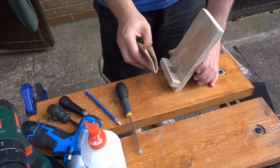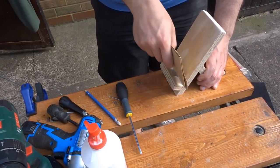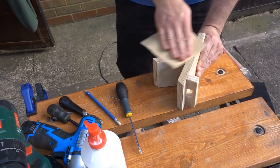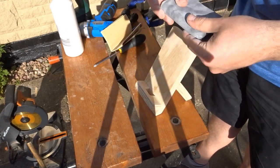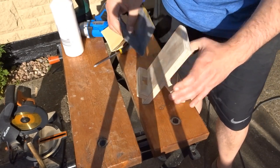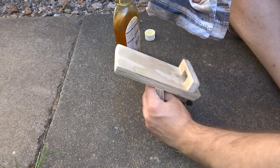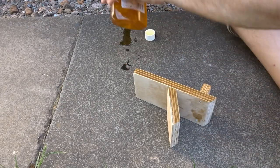I gave it all a final sanding. Then I finished it off with some boiled linseed oil, and when I applied that I wiped off the excess with some tissue paper.